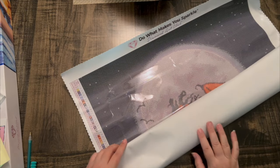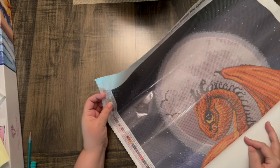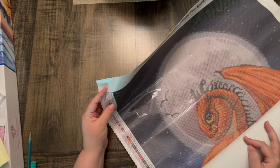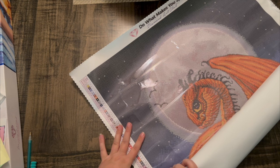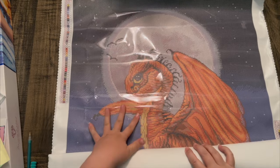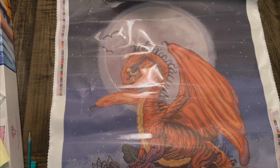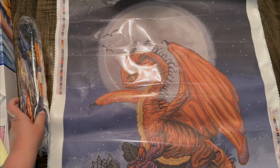I will bring it up closer. As I'm unrolling, I'm automatically seeing that there are two ABs — anything above 150 is an AB. So this has a 117 and a 130, so there are two ABs. And then I'm noticing at the bottom there are two Zs — I think those are the fairy dust, I could be wrong but we're going to check into that. Look at this little guy! I am so excited to do this. I'm going to unroll him the rest of the way and bring him up close and personal so we can check him out, then we're going to check out the drills.